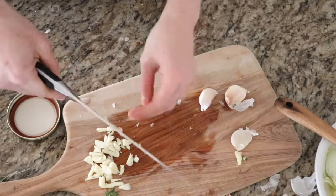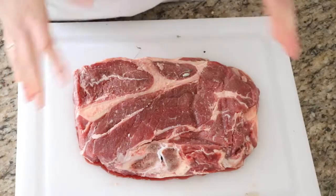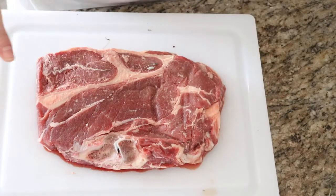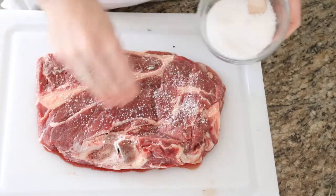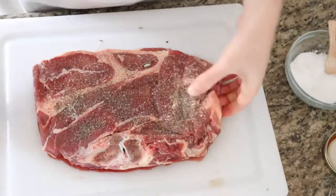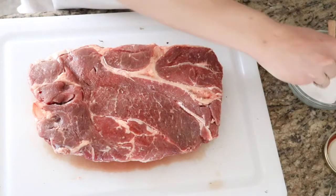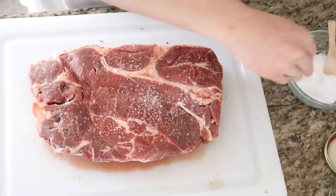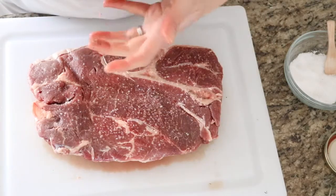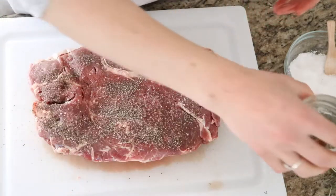I'm not going to sauté the garlic on its own because garlic cooks really fast and I don't want to burn it, so I'll just add it directly to the pot for the roast. I'm going to get my meat ready as well — I just rinsed it, patted it dry, and I'm going to add some salt and pepper to both sides. It's really important that your meat is at room temperature; you don't want it to be frozen or cold. It definitely doesn't taste as good when it's not brought to room temperature. We like really tender meat and do not like when the meat is tough.